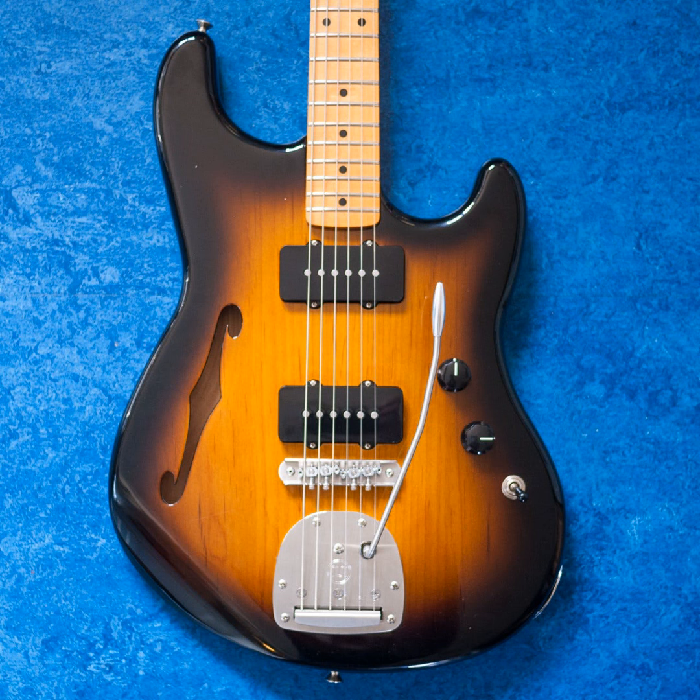Oh my god. Get ready, folks — edge of your seat. Today we have a guitar. I hate it. Yeah, I know you do. Well, I guess we can just end the episode. This one's super tight. Hey, thanks for coming, everybody.